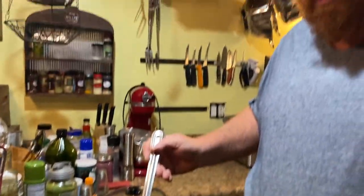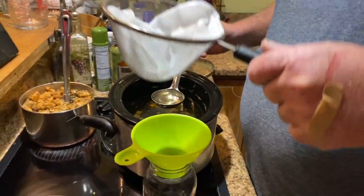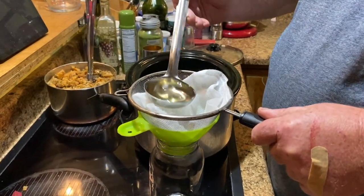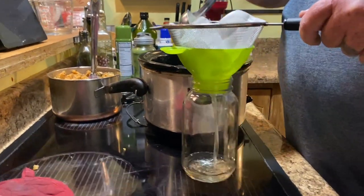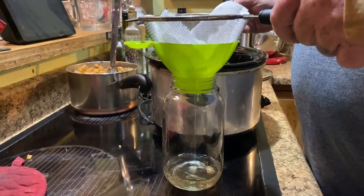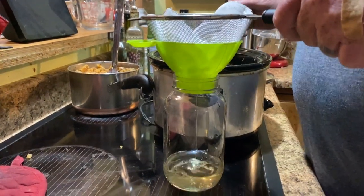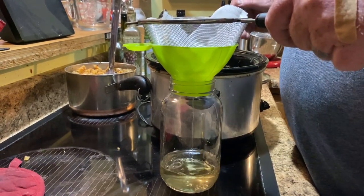What I do is use a canning funnel. I use my strainer with cheesecloth in it and I just put my — the jars have been in the oven at 250 degrees for about 15 minutes to bring them up to temperature so they don't bust.